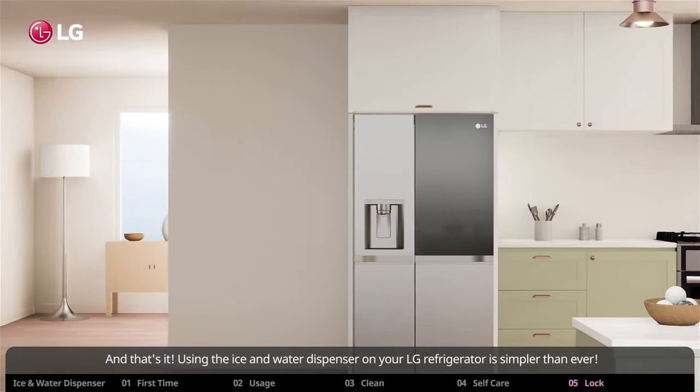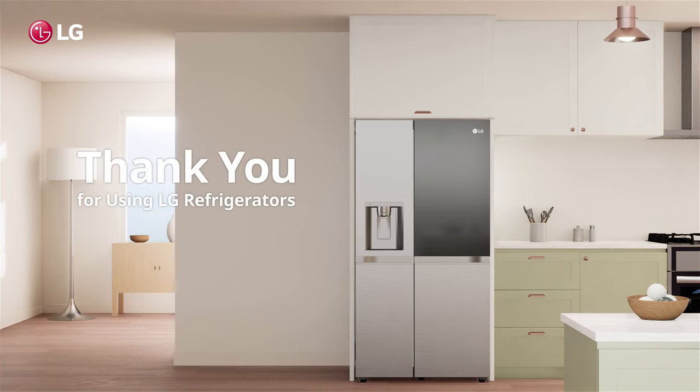Using the ice and water dispenser on your LG refrigerator is simpler than ever. Thank you for using LG refrigerators.